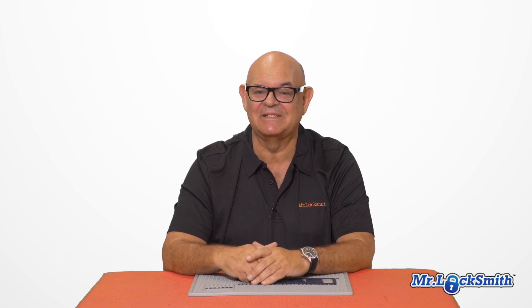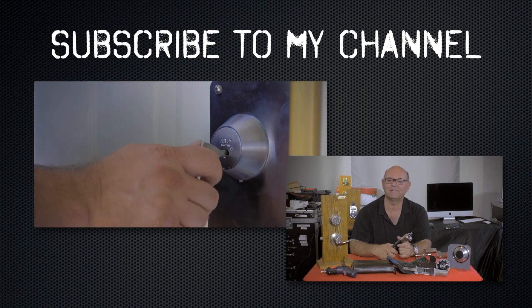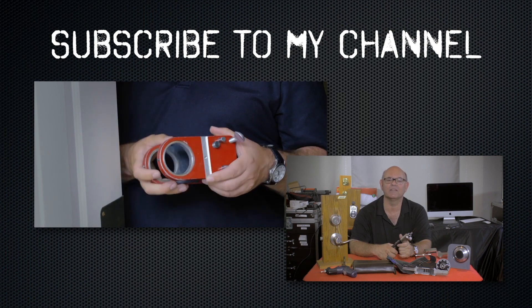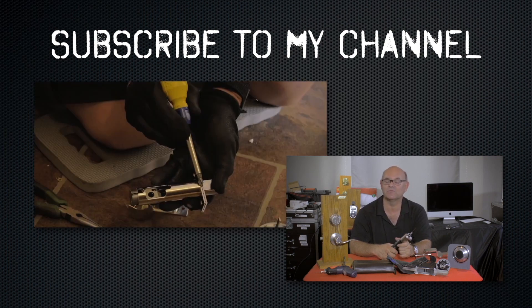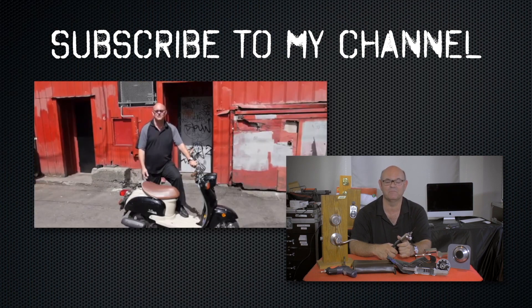I hope you enjoyed this — please subscribe and have a good day. Also visit my website where you can see what online locksmith training I have for beginners, intermediate, and advanced, as well as my covert methods of entry and non-destructive methods of entry.